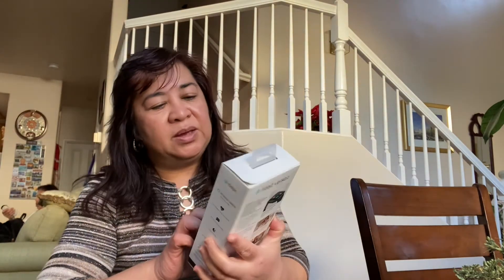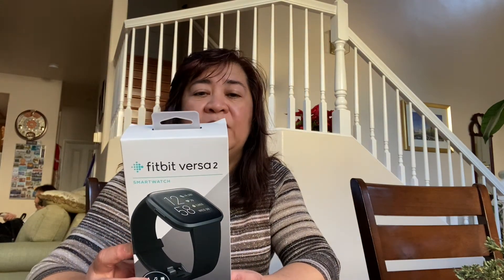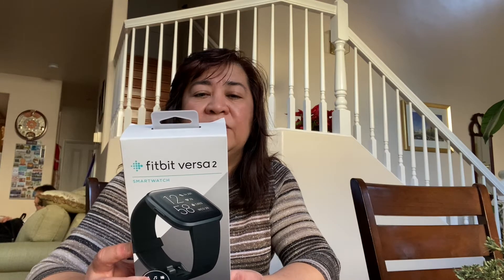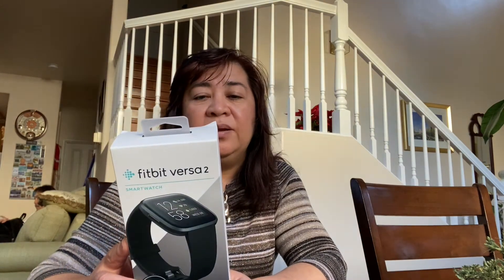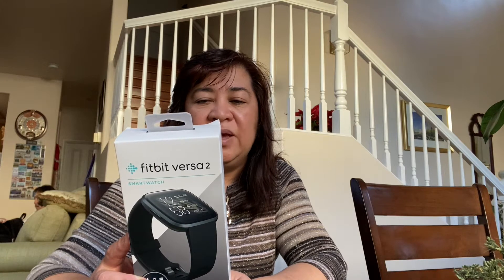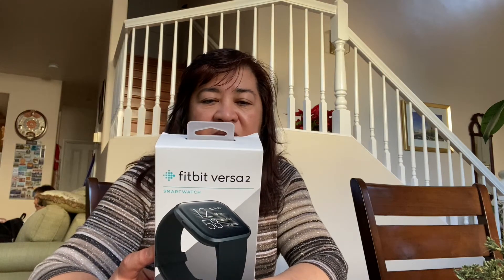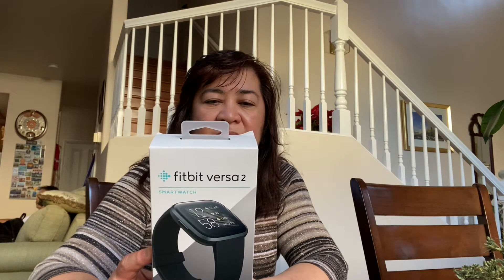I'm going to review and unbox the Fitbit Versa 2 — a smartwatch that measures your heart rate 24 hours, seven days a week. It's also swim proof and has a four-plus day battery life. It automatically tracks activity and exercise.